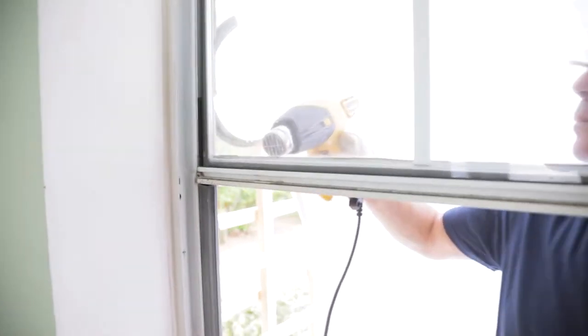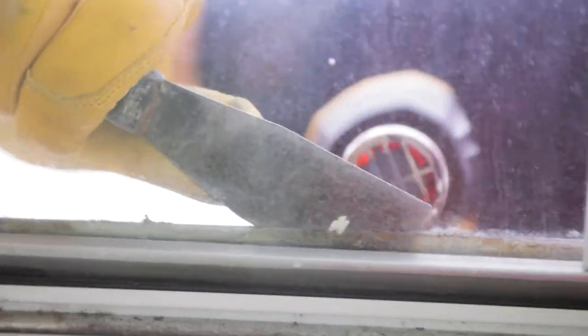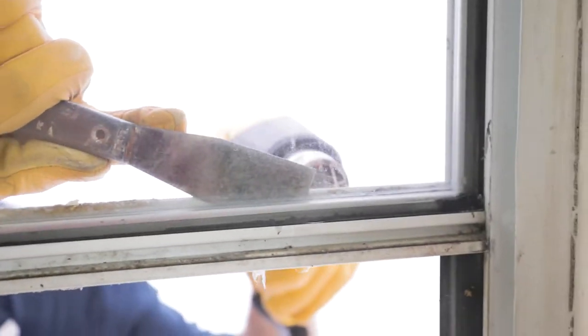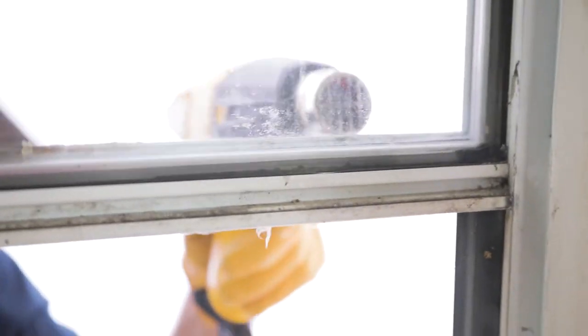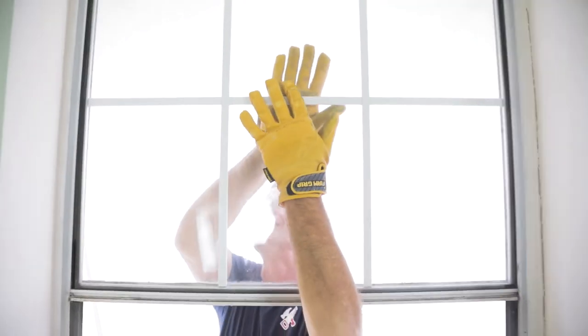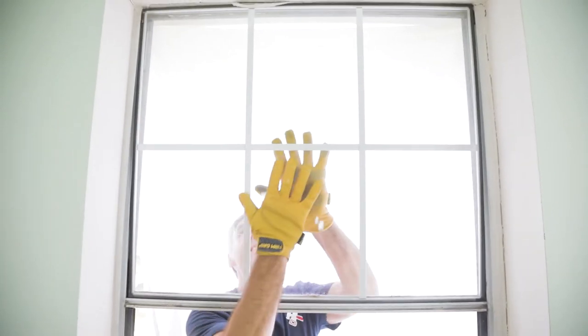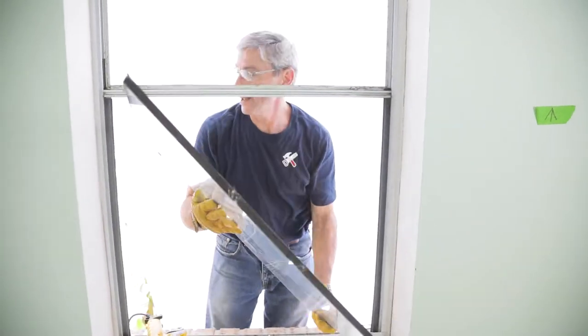Now we use the heat gun to warm up the glazing around the upper window and a putty knife to remove it. And we loosen up that sealant. Once you get all the way around the sides and the top, that glass will be loose enough to just pop out of place. Be careful not to cut yourself.